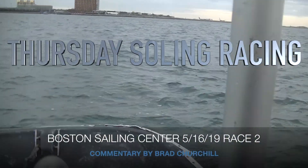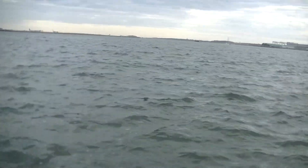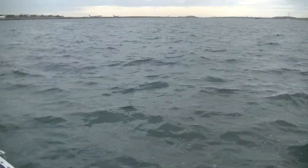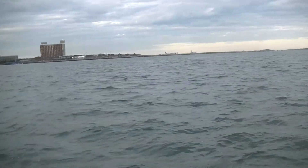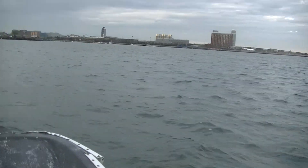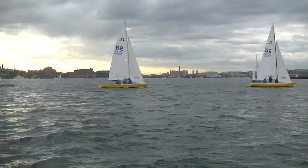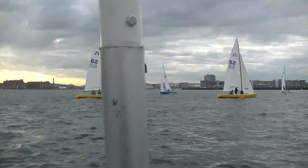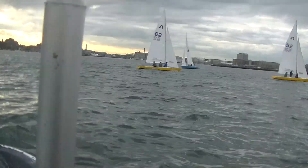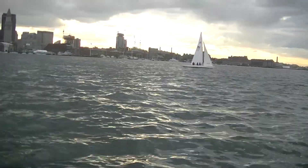We're about to get the five-minute signal. Being the first day of the season, I'm going to talk about a few things. First of all, the boats got put in the water extra early this year, so the boats are probably already filthy. They're going to do a really good scrub job, and hopefully you keep that up every Tuesday and Thursday, every other Monday. Keep these boats clean. Some pretty dirty bottoms because we were getting them in the water so early.